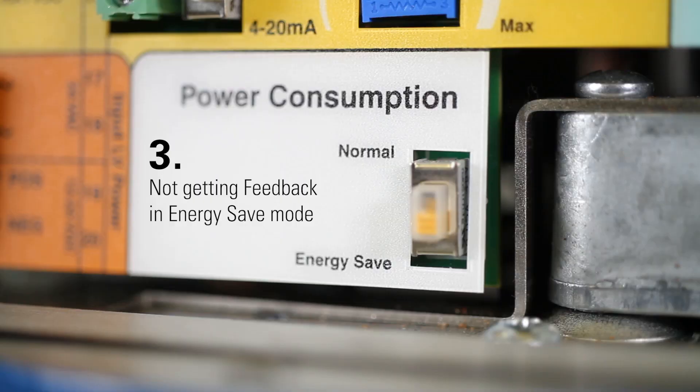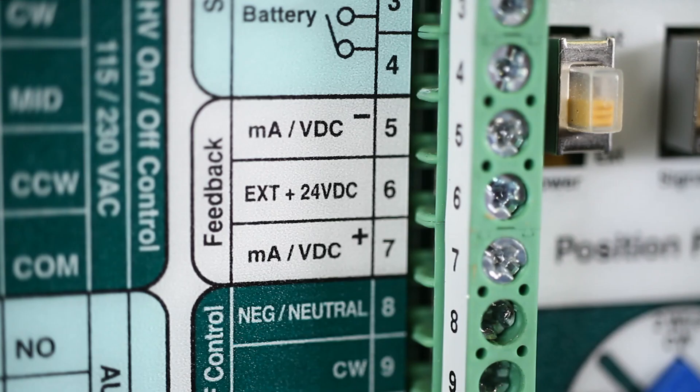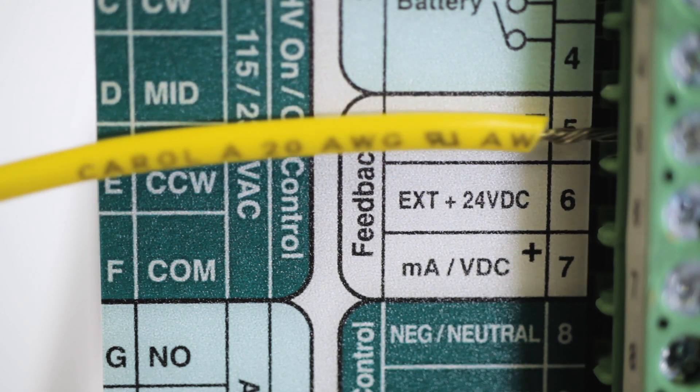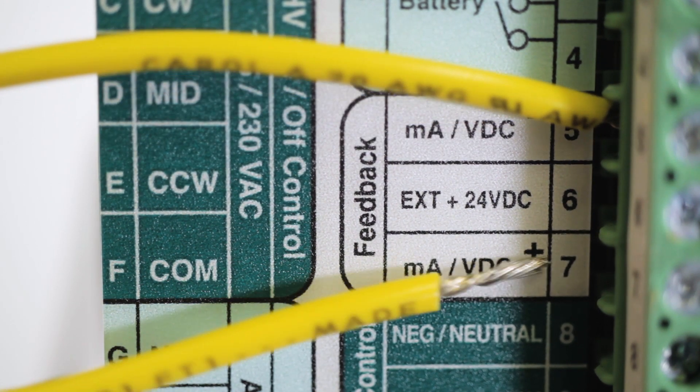Third, if you're not getting feedback in energy save mode, the feedback wires may have been removed from the terminal block. If this happens, the feedback signal is turned off. To correct this, ensure the wires are connected and then cycle power to reinstate the feedback signal.